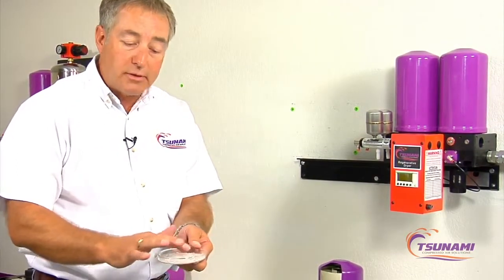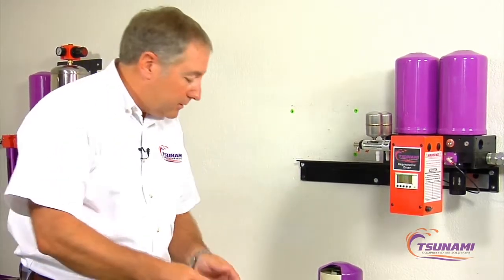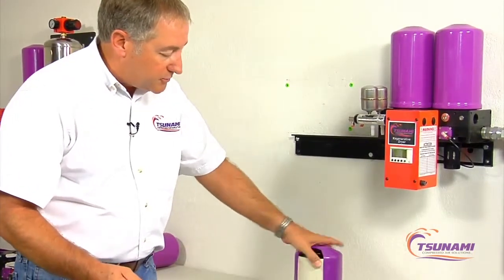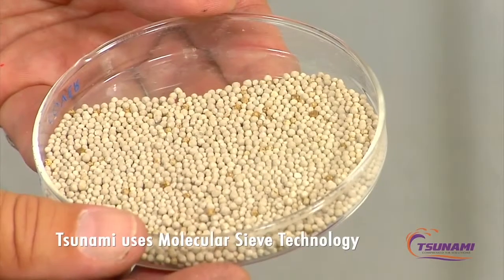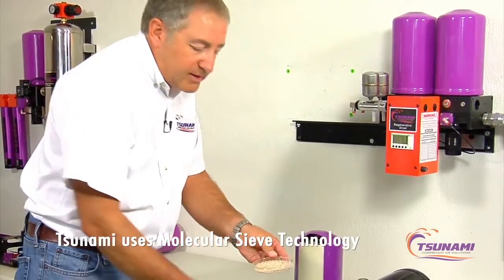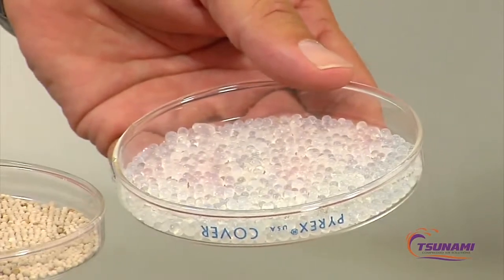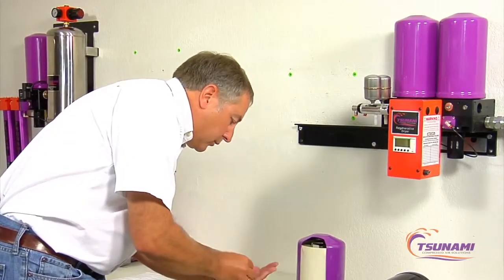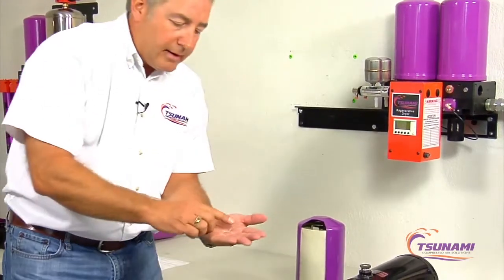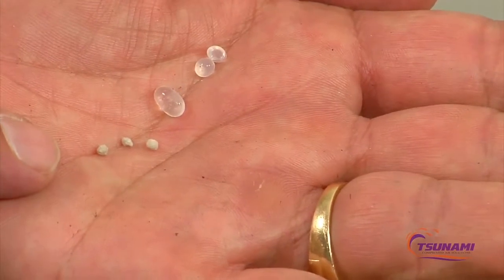Some of the newer type silica gel will not do that. You can see that they're a larger type bead compared to what we use in our drying technology. We use a molecular sieve, and you can see these beads are very, very small — so there are many, many more of these beads in the same area. Here's a better picture of how large the difference in diameter is. You can see these white clear beads and how large they are compared to those small ones.